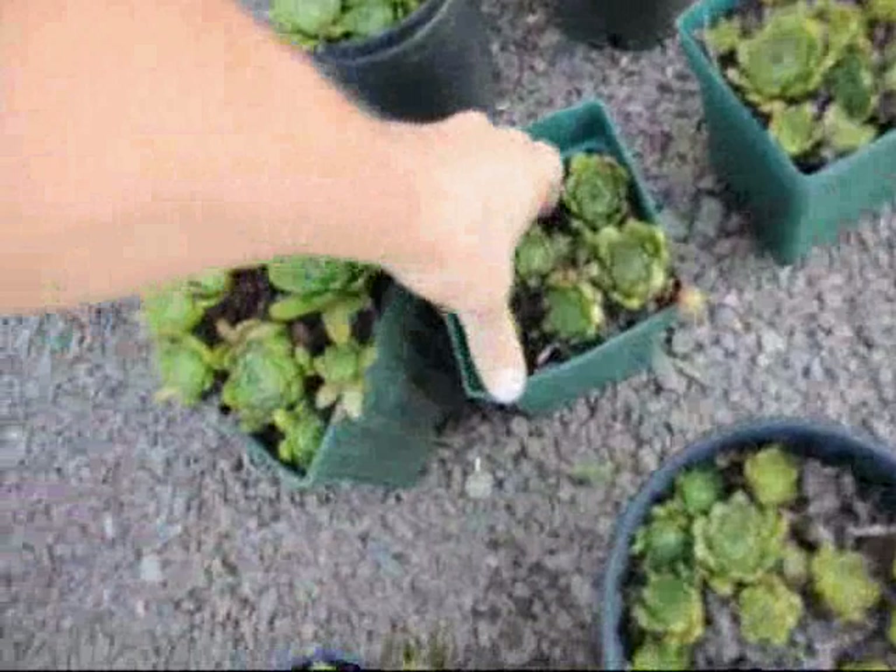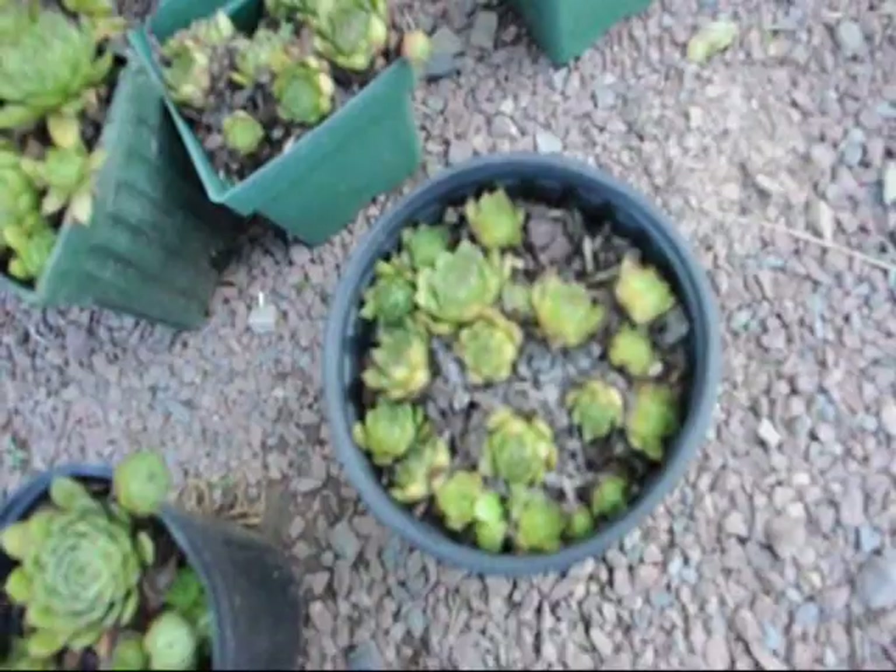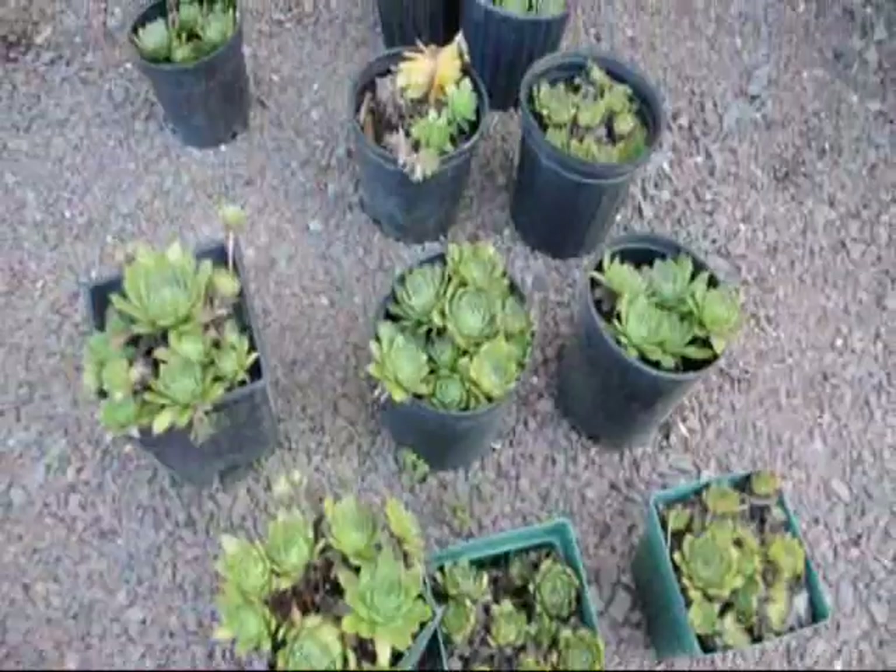These are hens and chicks. You can take these little hens and chicks and just break them out, carefully dig them out, and just stuff them into the wall a little bit. They'll cascade out of the wall and they'll actually have a flower on them in the summer.